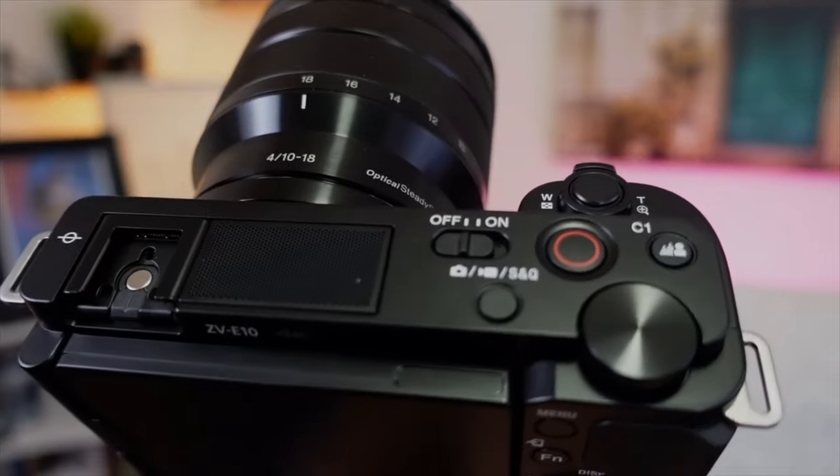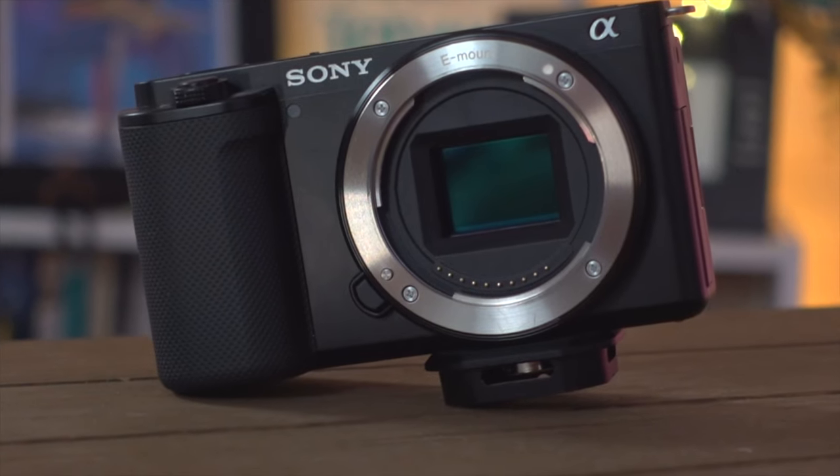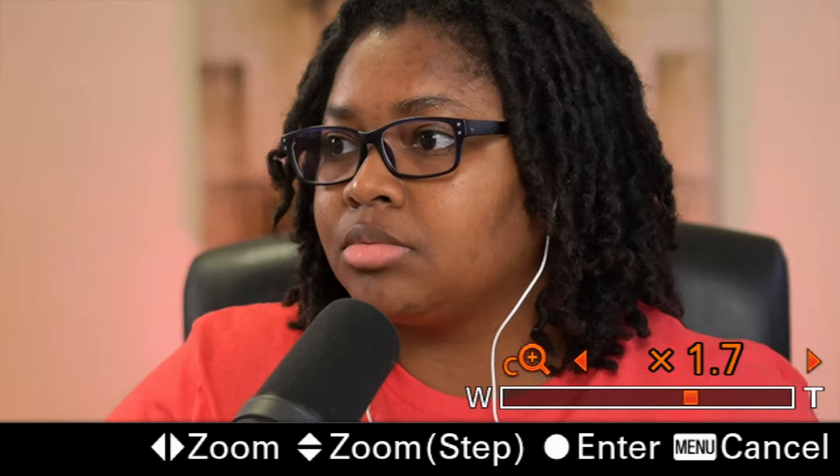Today, I'm going to be showing you how to leverage one of the best features in your Sony camera that you probably aren't taking advantage of — and that's the Sony Clear Image Zoom. In this video, I'm going to dive through what Clear Image Zoom is, how this differs from a zoom lens or punching in on your phone, and really how you can use this in your business when you're using your Sony camera.